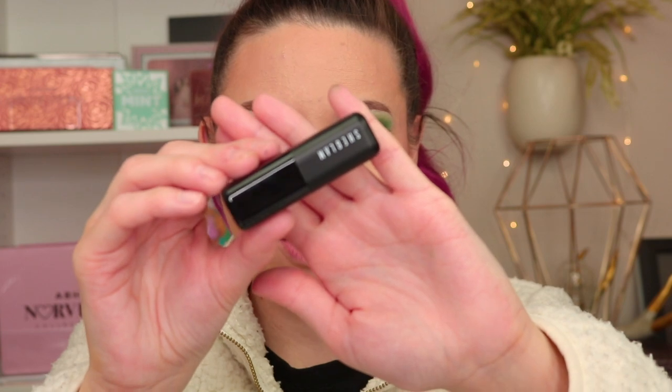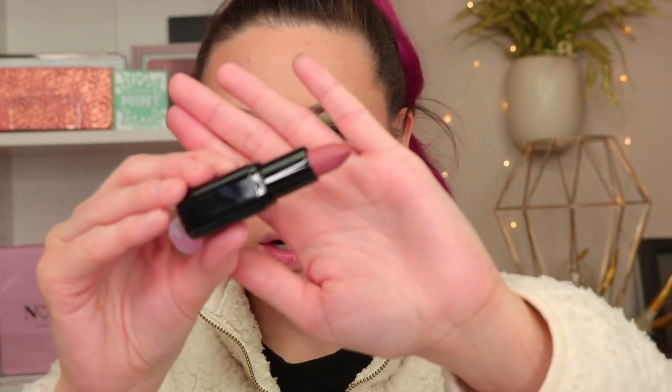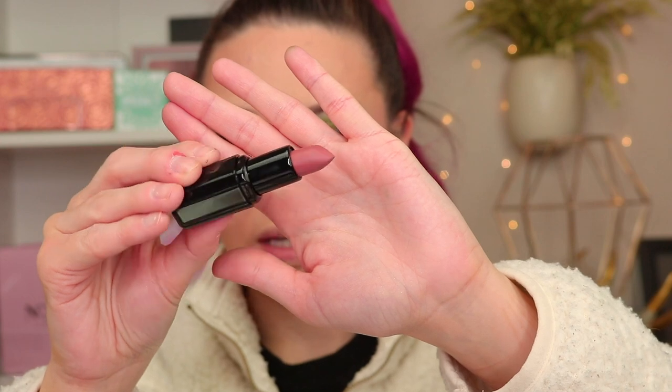I'm going to finish my eyeshadow, put some lashes on, and do my eyebrows, then come back to review their lipstick. The eyeshadow is done — I took that dark green under my lower lash line. My glue is still drying. I picked out a lipstick in the shade Nude Pink 608; it's like a matte mauvey color. I swatched it and it seemed pretty soft — and oh yeah, it's a lot softer than I was expecting.